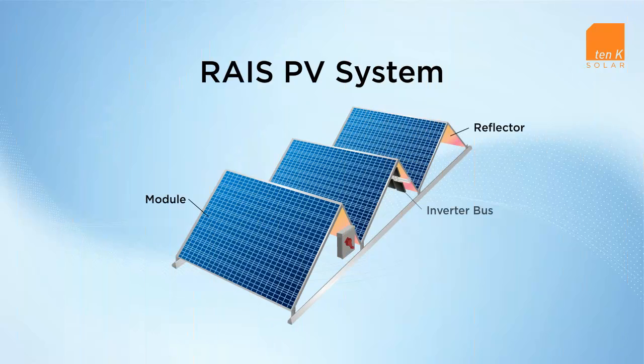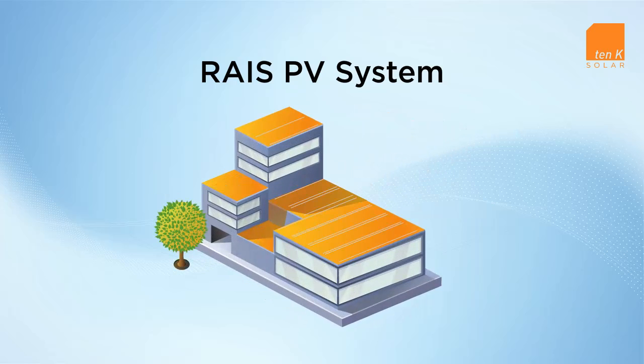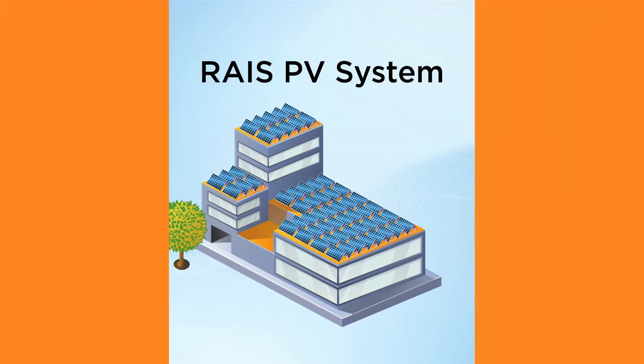Because the system is designed as a whole, components are integrated to optimize overall performance and provide an efficient and consistent installation. This holistic approach to system design allows for redundancies that eliminate the single-point failures that affect legacy PV arrays built from separately purchased, piecemeal solutions.